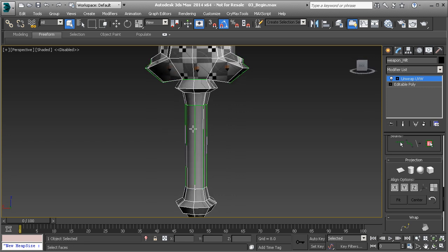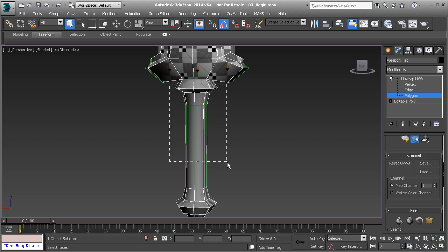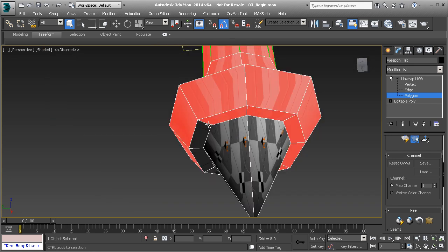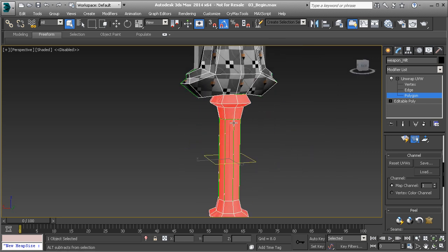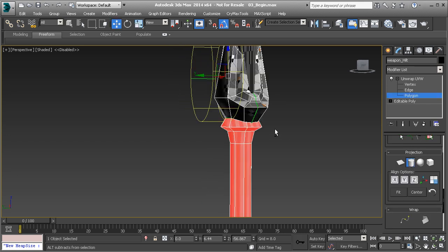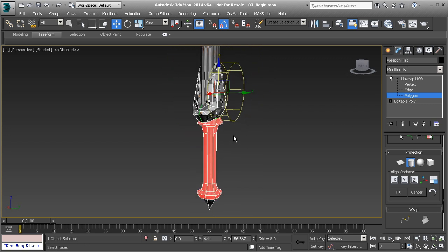So the handle — we're going to treat it the same way, except we're just going to use a different projection method. Let's make sure that we have polygon selected and turned on, and then let's select the polygons in the handle. Make sure that you get all of them, but we don't want that spike, and I want these along the bottom here.